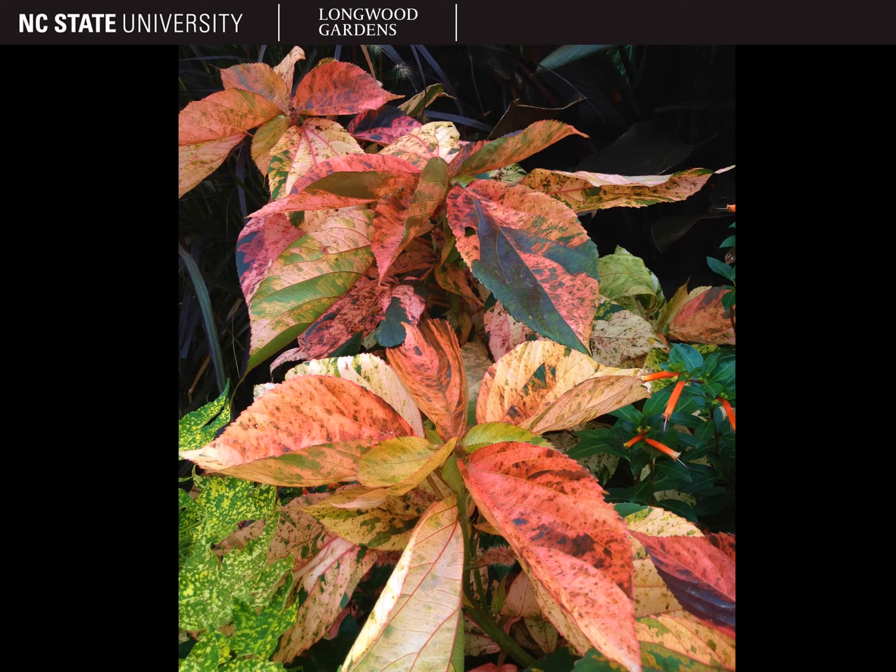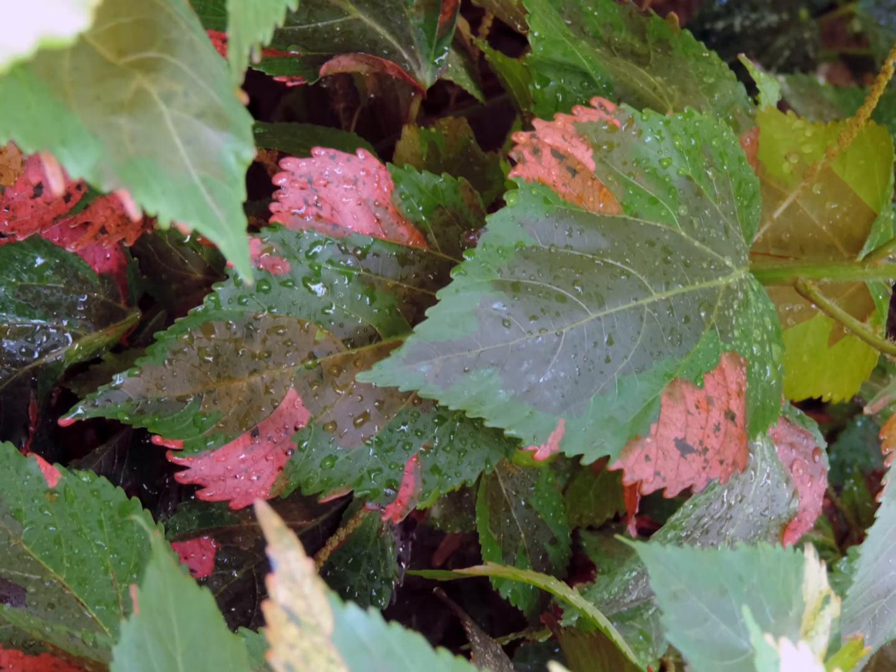Acalypha wilkesiana, even though it's not really grown for flowers, is commonly grown for its foliage. The leaves are going to be around four to eight inches long, chordate with a serrate margin. They come in a variety of mottled or variegated color combinations of green, purple, yellow, orange, copper, crimson, pink, or white. The multicolored leaves can sometimes resemble coleus or croton, and these don't really have significant flowers.